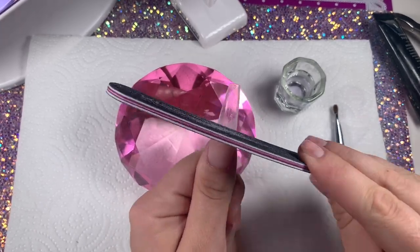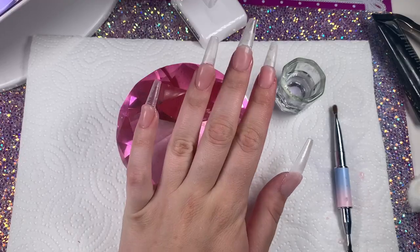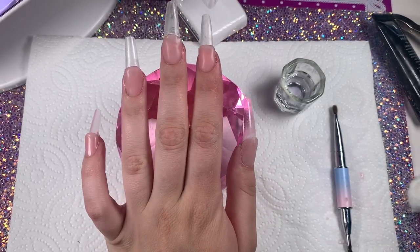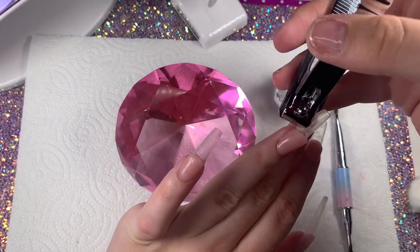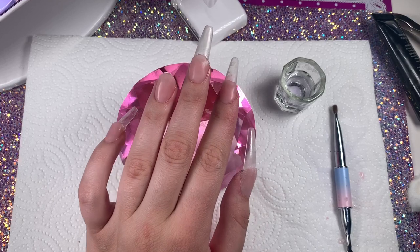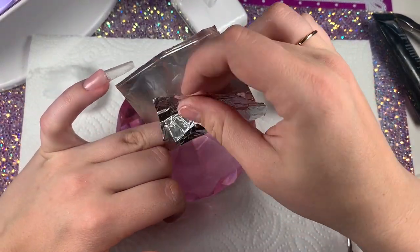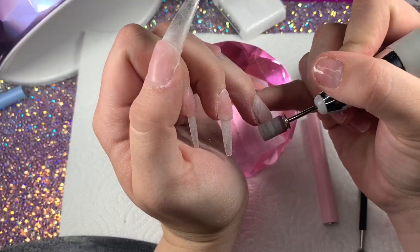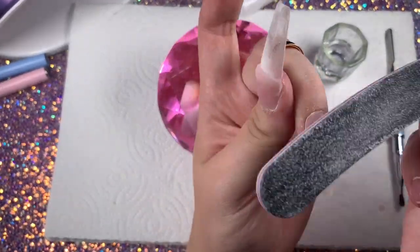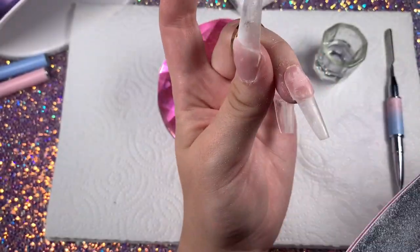You want to just crisp up that smile line as best as you can. I can't have that filing dust all in my house, so we're going to go outside to file. Let's go.